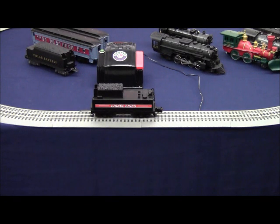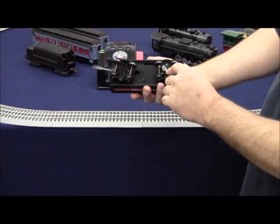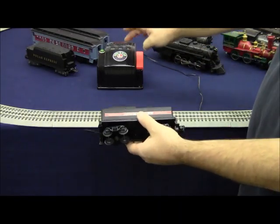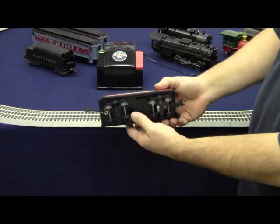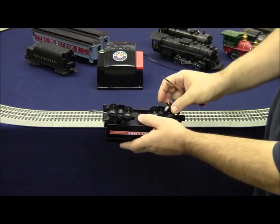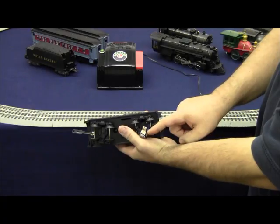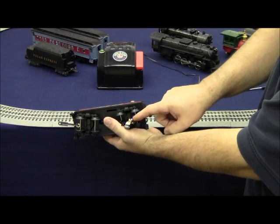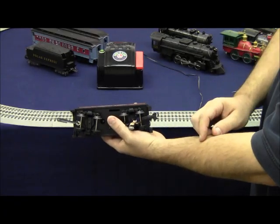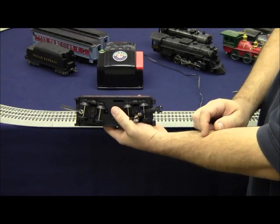On some locomotives, such as this 080 switcher tender from a ready-to-run set, we have one or two collectors on the trucks. These collectors, which roll on the center rail, are responsible for providing power to the air whistle inside. When the whistle button is pressed, it activates the air whistle. If your air whistle fails to work, the first place to check is your collector wire. Remove the collector and ensure that the wires are securely soldered to the ground strap — which contacts the axles — and the collector roller tab, which provides power to the air whistle. If one of these wires is broken, it simply needs to be soldered back in place. Any local dealer or authorized service station should be able to handle this task.